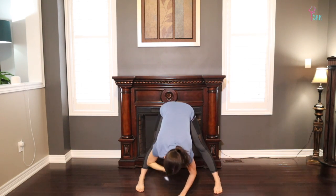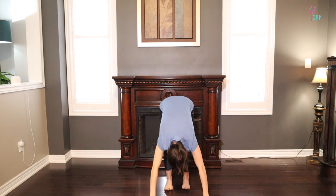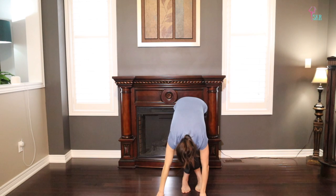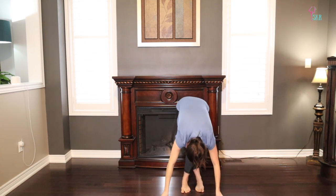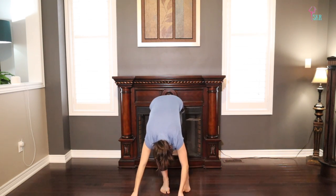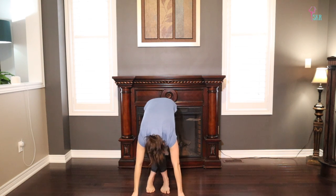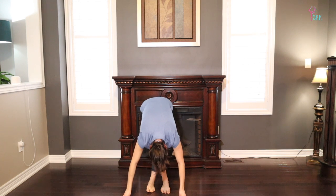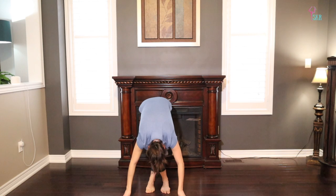Exhale back to center. Toe-heel your feet in so they're right underneath your hips, place your hands on the floor, and take your right leg crossing it behind you — finding a little IT band stretch here. Relax your neck, relax your head, breathing into the side of that right leg. Take it back to center, then same thing on the left — left leg crosses behind, you can bend through your right knee to make space for that left leg, relaxing your neck, fully fold forward, and take it back.